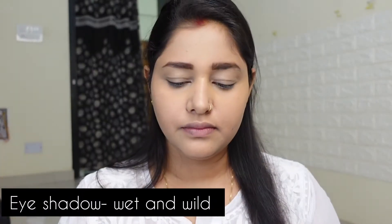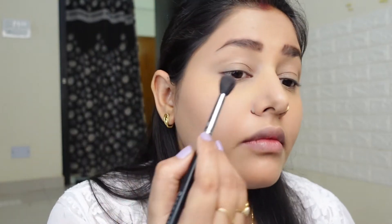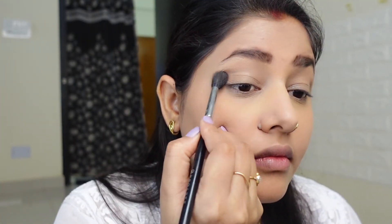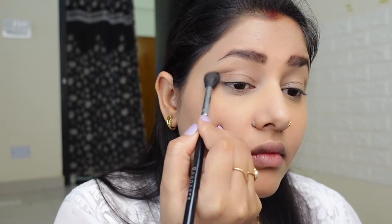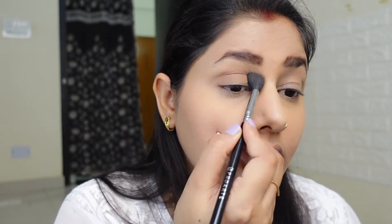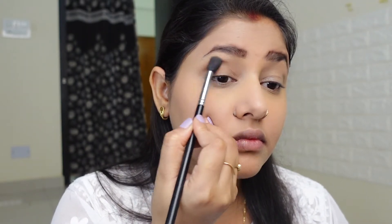Now it's time for our eye makeup. I am using this Wet and Wild palette. I know this palette has been used and abused! For the transition color, I will put it in the crease area, using my brush in a circular motion.